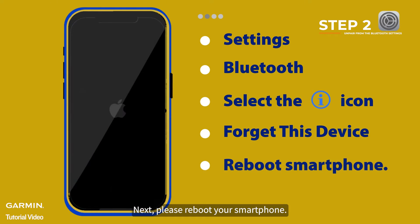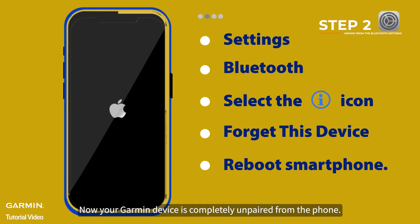Next, please reboot your smartphone. Now your Garmin device is completely unpaired from the phone.